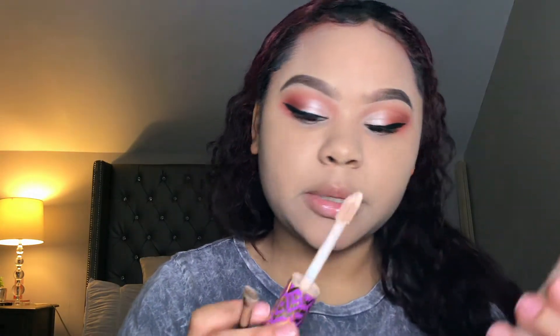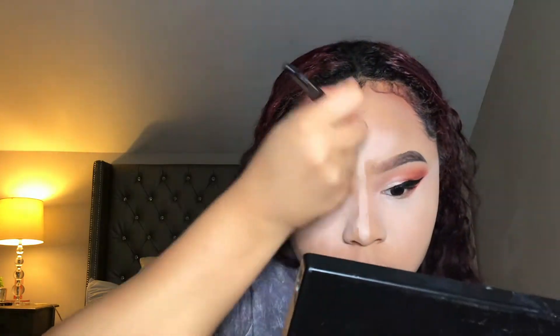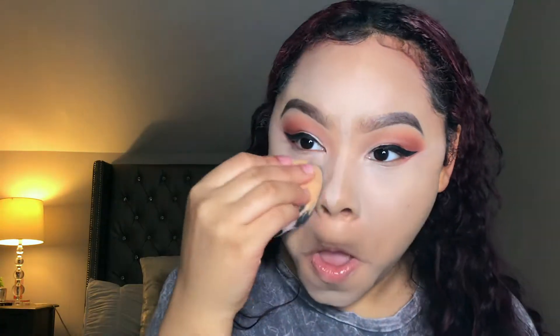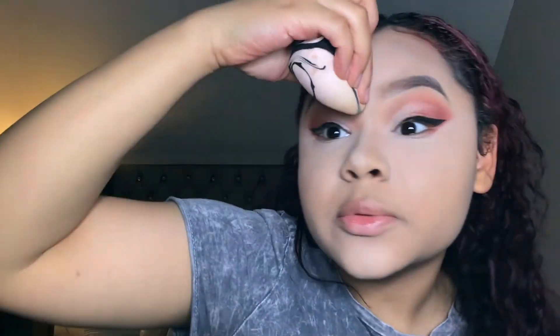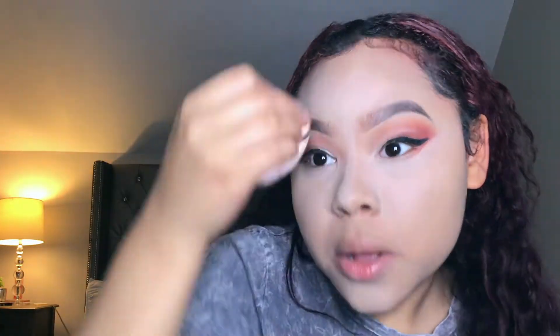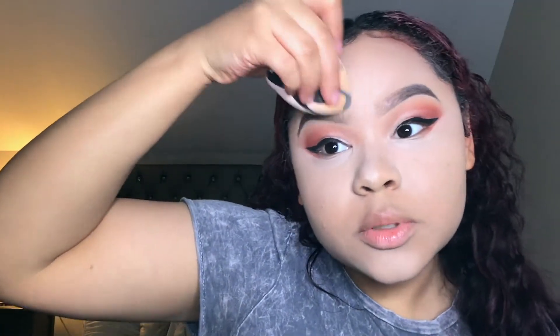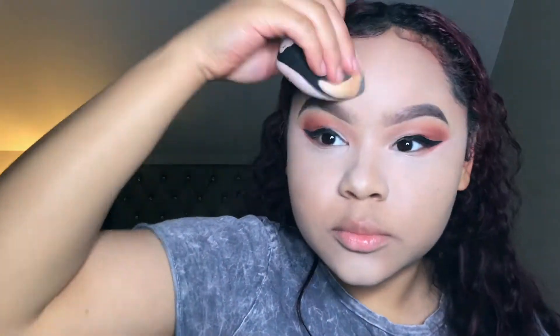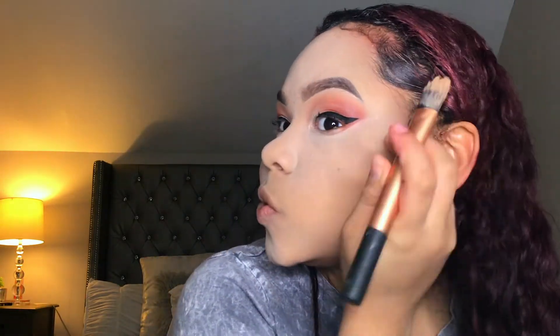I'm highlighting in the color Light. To blend out my concealer I'm going back and forth between my beauty blender and my ELF concealer brush, because this concealer gets dry after a while. I spent a lot of time blending this out because I didn't want it to look too white or crazy.